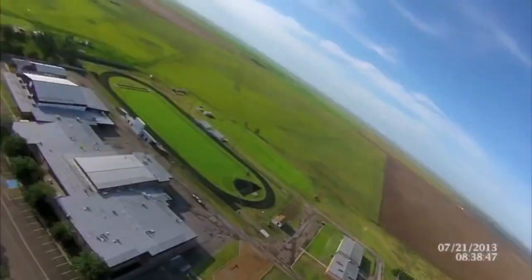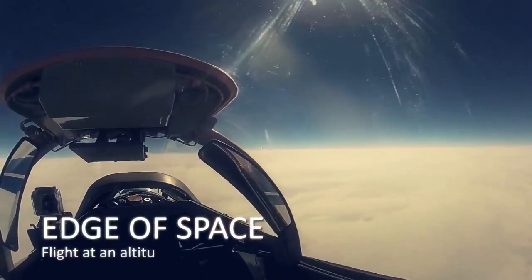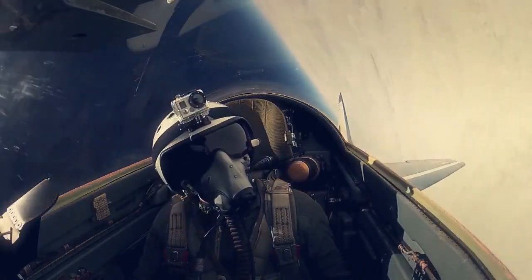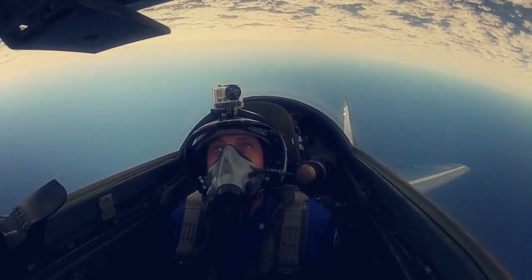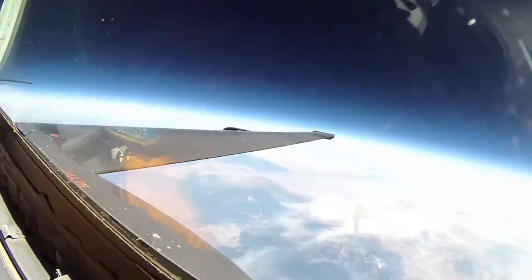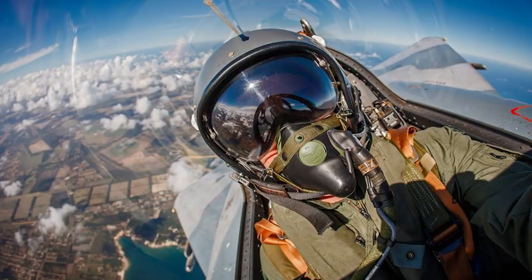A lot of the cockpit footage I've seen from Russian MiGs that people are sending me — they get up there really high. Same thing. In fact, you can look in one of the shots over the pilot's shoulder — the wing is all warped because of the curvature of the windshield. So we have to be careful with curved lenses or glass that we're looking through.